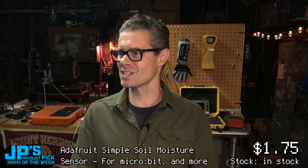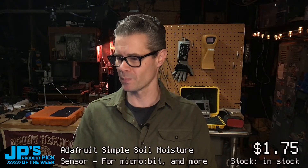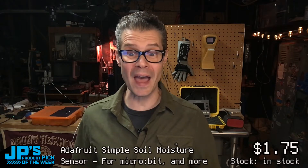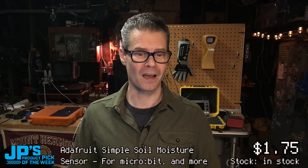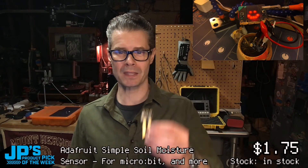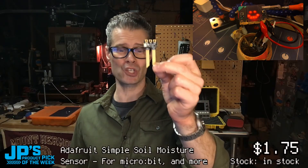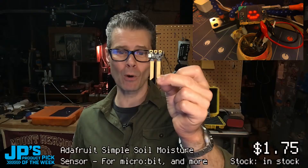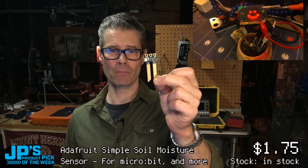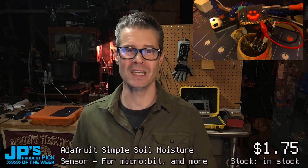Blitz City DIY says you could have your plants scream at you — I'm terrible with plants, they would all be screaming at me, but maybe that's good motivation. That wraps it up. The product pick of the week is the Simple Soil Moisture Sensor for Micro:bit and more — the Moisture Bit. For Adafruit Industries, I'm John Park. This has been JP's Product Pick of the Week. Thanks, everyone.